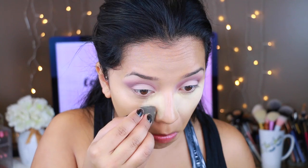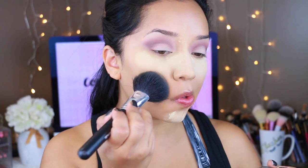I'm going to bake using the Ben Nye Banana Powder. Then I'm going to set my face with the Pure Cosmetics Pressed Mineral Makeup in Tan — this is one I've been using a ton lately and really like. I just take a big fluffy brush and press it against my skin.